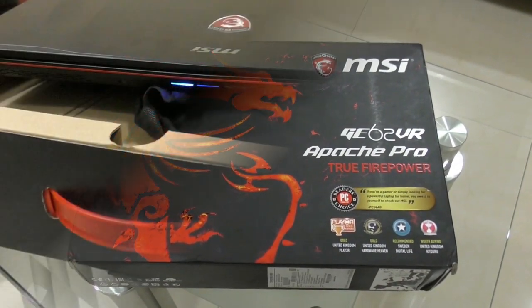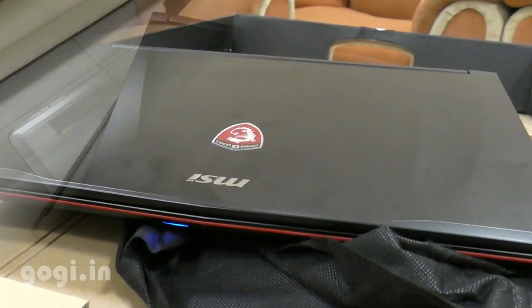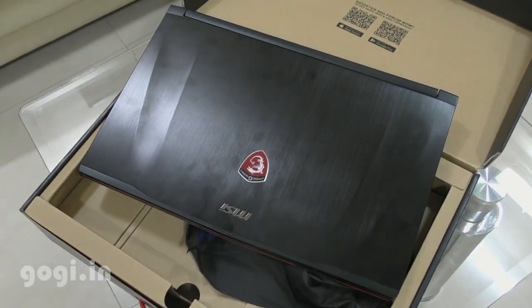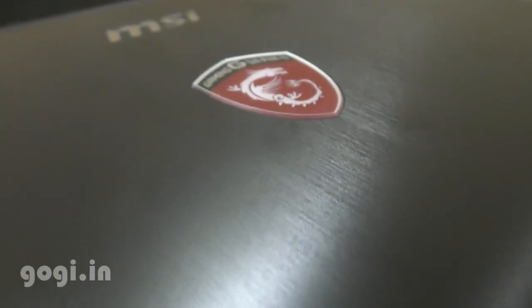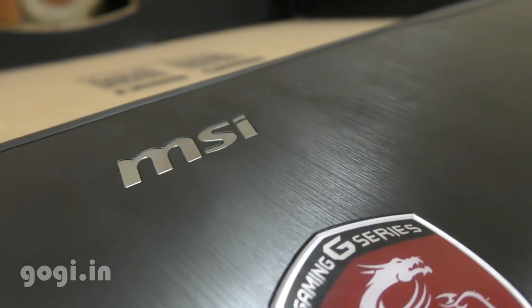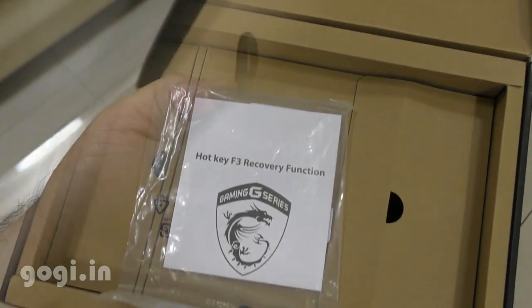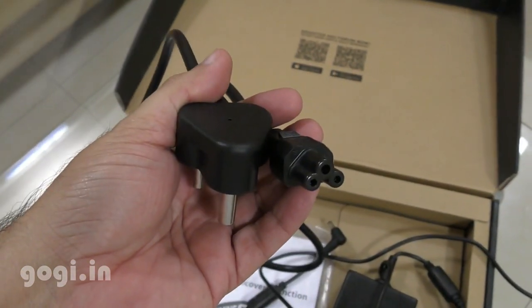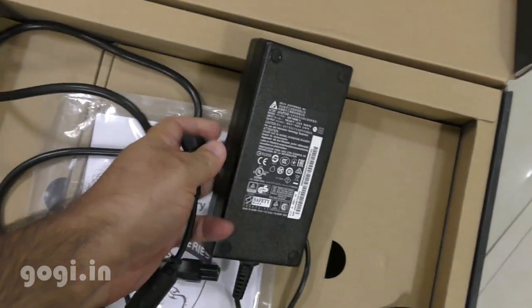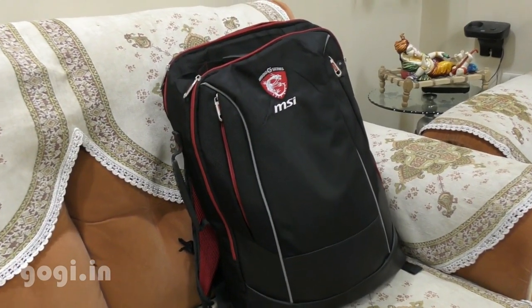Here is the box pack — let's quickly unbox. Inside the box you'll find the laptop, which looks premium and classy thanks to the brushed metal design. The build quality and finishing is excellent. You'll also get a user manual, warranty information, the power cord and charging adapter, and a laptop bag.